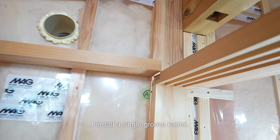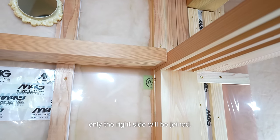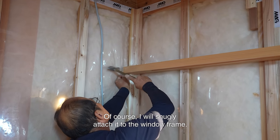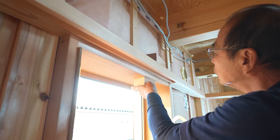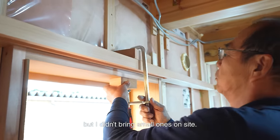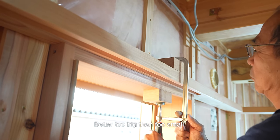I installed the single groove kamoi. As with the previous kamoi, only the right side will be joined. Of course, I will snugly attach it to the window frame. I'm using large clamps, which might seem a bit excessive, but I didn't bring small ones on site. Better too big than too small.